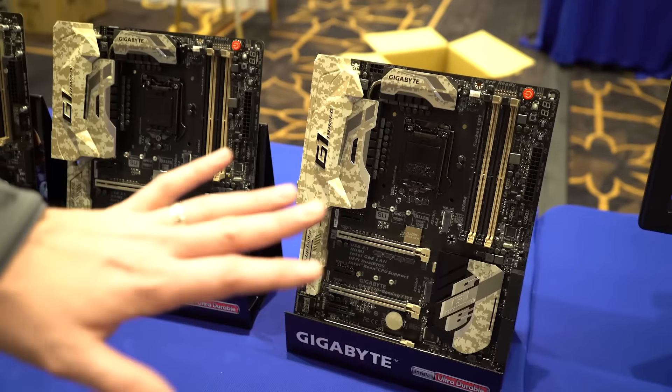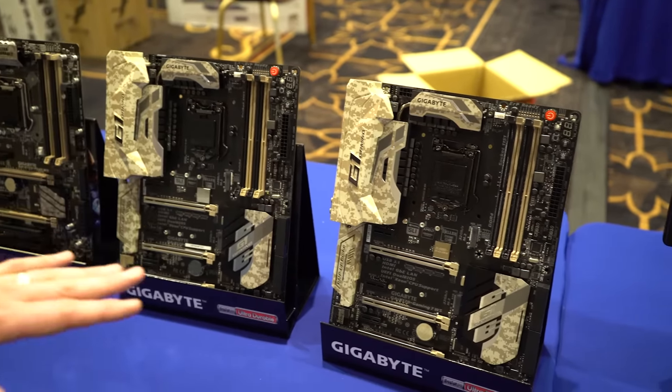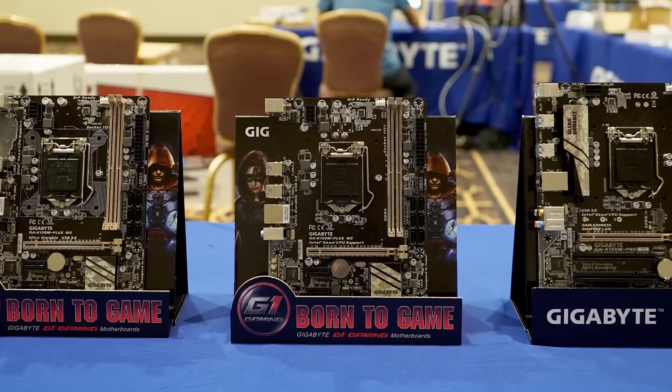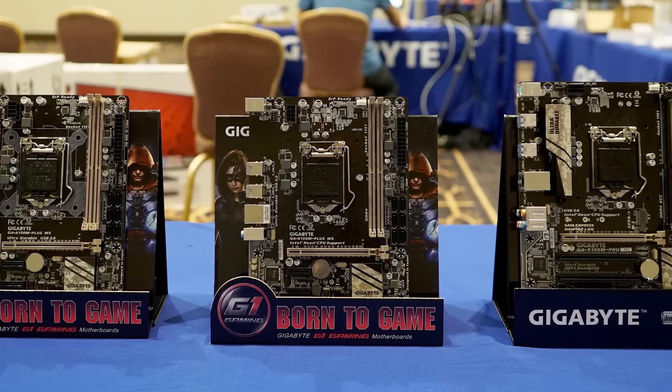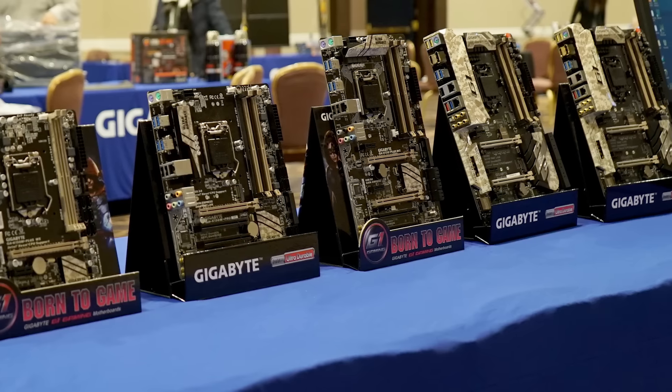You can see they have some full-size ATX boards with a kind of military camo, digital camo design, and that carries down into the micro ATX boards that are much lower cost and are using the C232. So these are all supposed to be Gigabyte's focus going forward for those types of users.